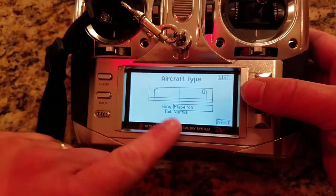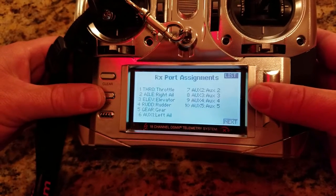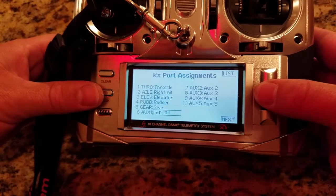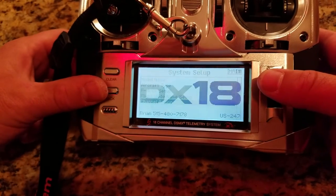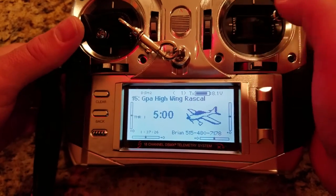Flaperon — and I can switch it later on. Now the channel assign: I basically want to set up my auxiliary one. Aileron is going to be the left aileron, and the right aileron is by default going to be the aileron. So we'll just back out of this — it should automatically be set up.